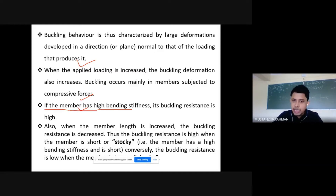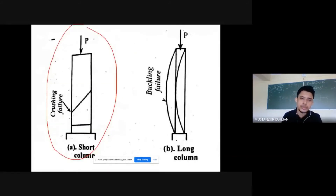If a member has high bending stiffness, its buckling resistance is also high. Stiffness is the ability to resist deformation — it is defined as the force required for unit displacement. Members with higher bending stiffness will require a higher force to deform or rotate them, so they will obviously have higher resistance to buckling.